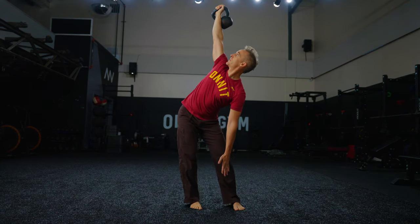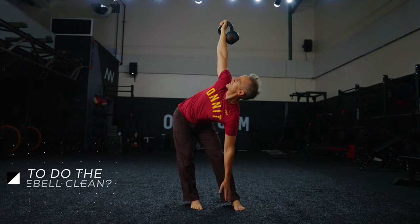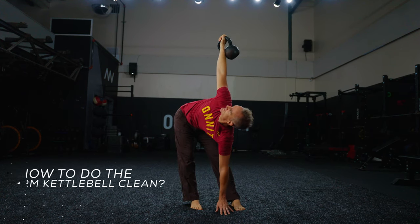How to do the one-arm kettlebell clean? There are three essential steps that will change everything in your kettlebell clean. Once you have them dialed in, you'll realize it's way simpler than it seemed.